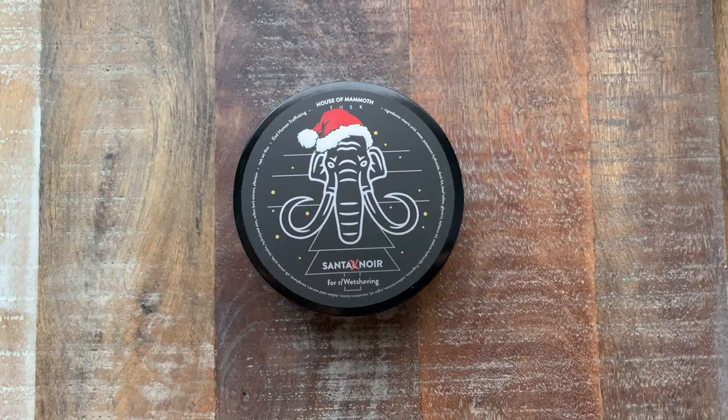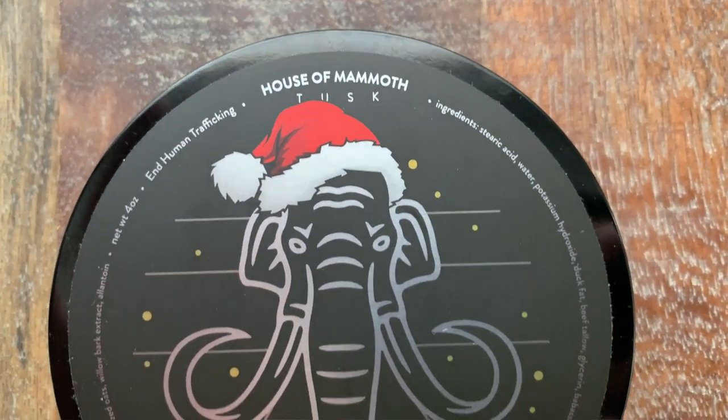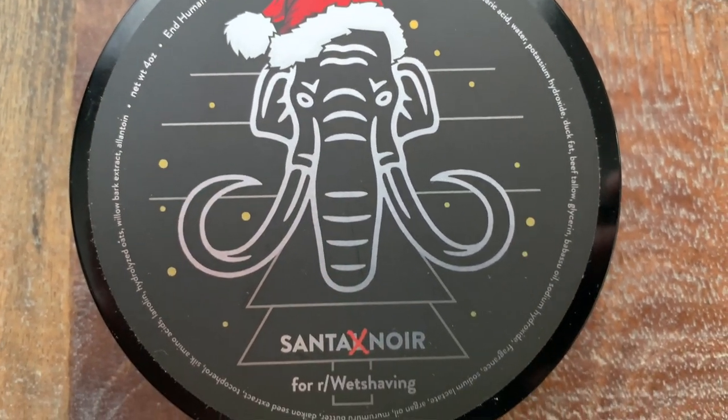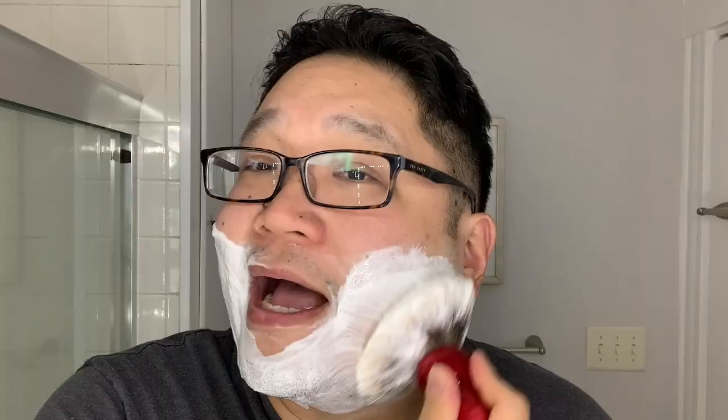So as I'm lathering up, let me share with you the official scent notes. The official scent notes of Santa Noir include cassis, balsam, jasmine, honey, sandalwood, and deer musk. As I suspected, this scent and the different notes are really opening up much more than just off the tub.